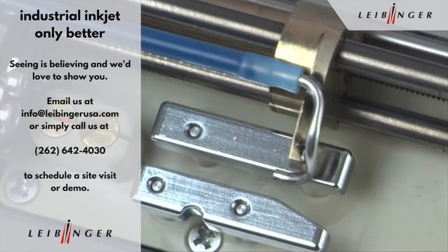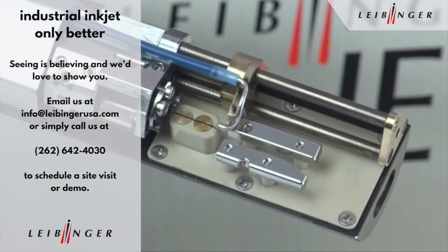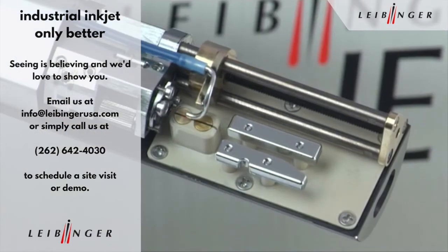Because of this technology, conspicuous manual or automated cleaning processes are omitted, and an instant start is guaranteed.